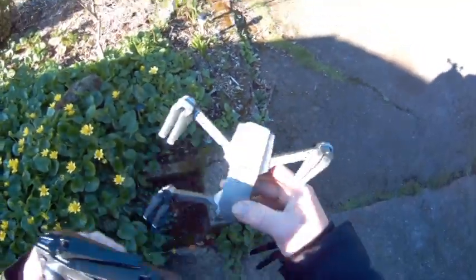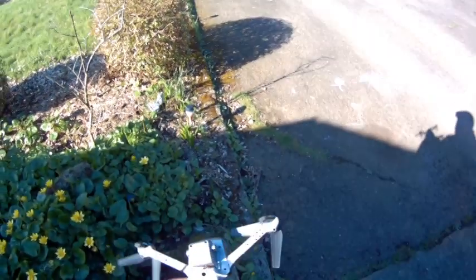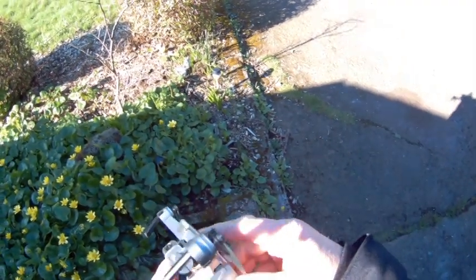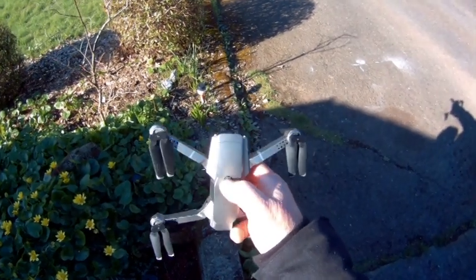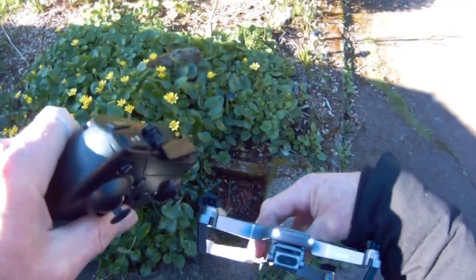Well, this is it. First thing to do is unfold the arms, make sure that the battery is fully charged, the optical flow sensor is unimpeded, and the camera is facing up, which is what we want. Turn on the drone — you can tell when it's on because the little lights flash.